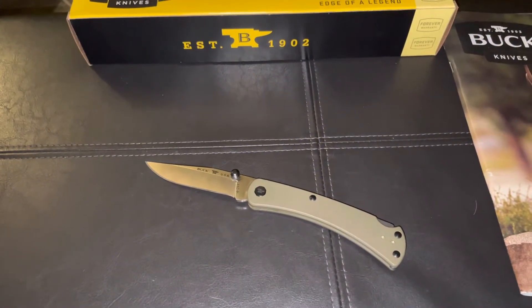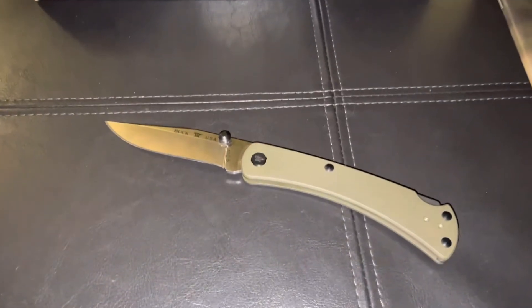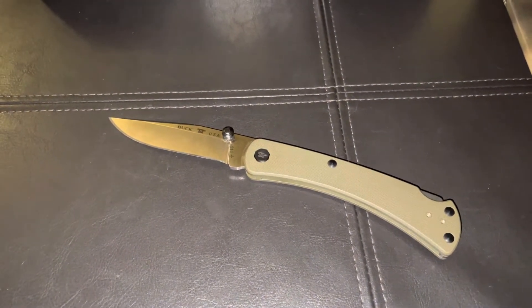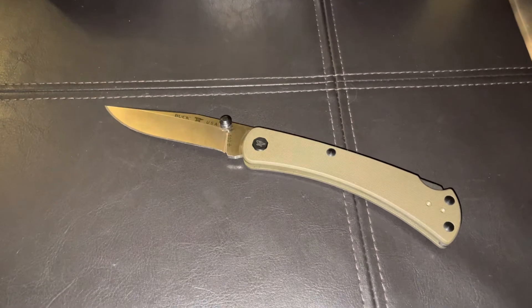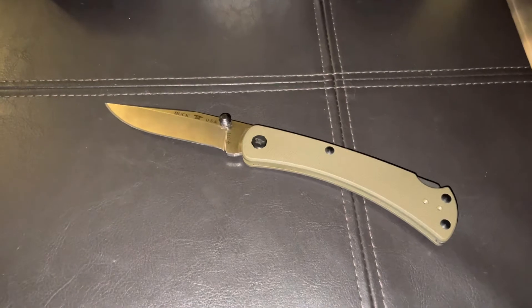Hey guys, welcome back. Just want to do a quick video today on the Buck 110 Slim Pro TRX knife from Buck. This is a fantastic knife — probably one of my favorite EDCs from Buck.